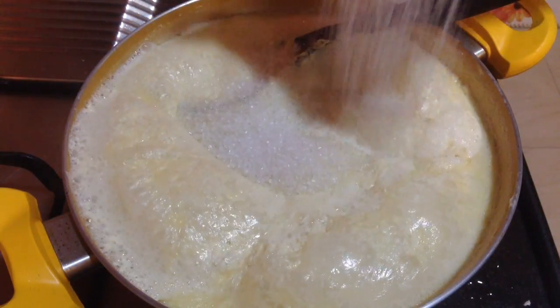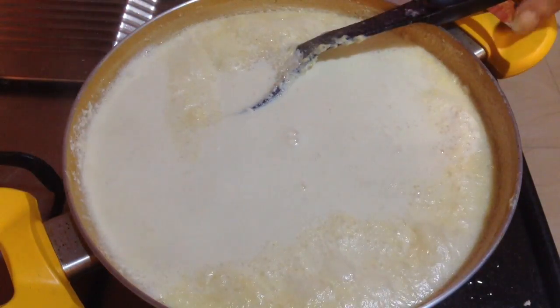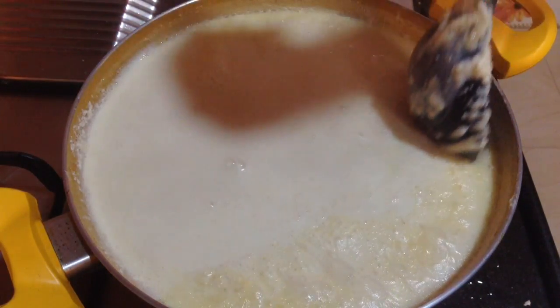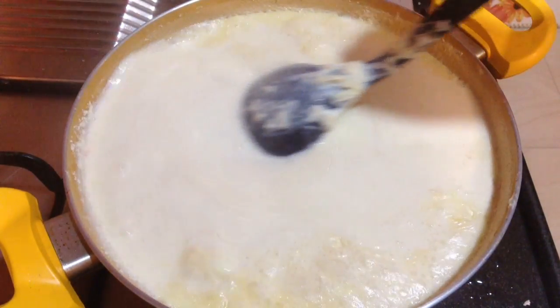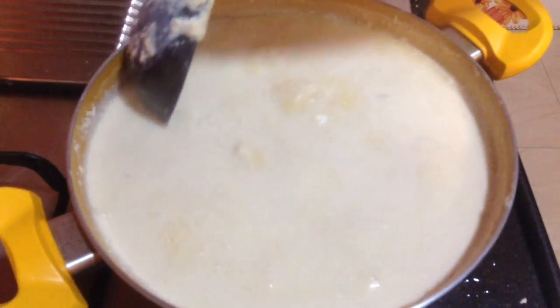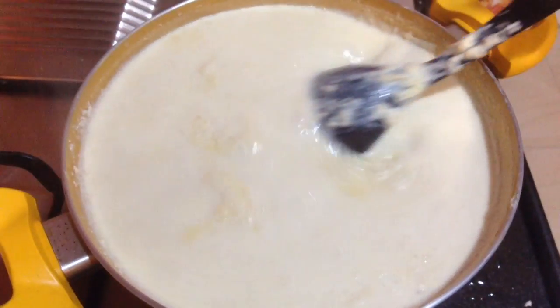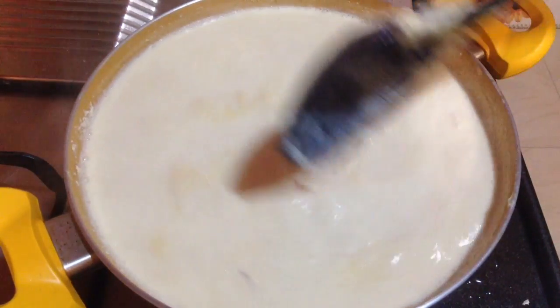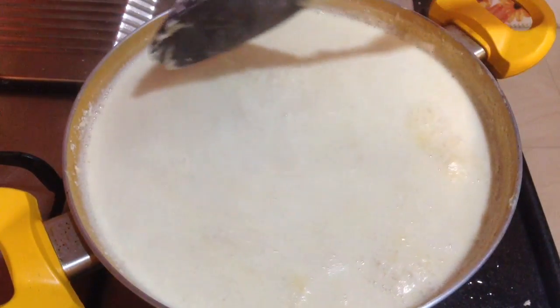The milk will condense and get the flavour of basundi, so that's the reason I call it the infused flavour of rasmalai and basundi. Herein goes one small bowl of sugar, which will give a nice balanced taste to this dish. Now I am going to let it cook for another 3 to 4 minutes, mixing until the sugar dissolves completely.